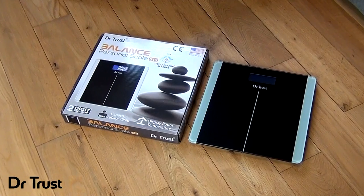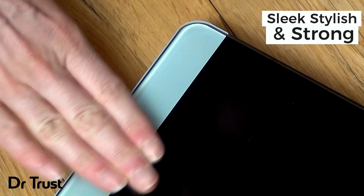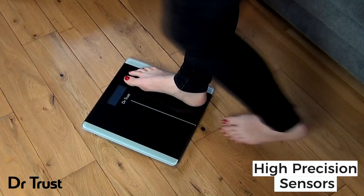Introducing the Dr.Trust Balance Personal Scale 513. The simple, easy and reliable way to keep track of your weight at home. Sleek and stylish, this tempered glass scale suits any home decor and boasts high precision strain gauge sensors for accurate readings every time you weigh.